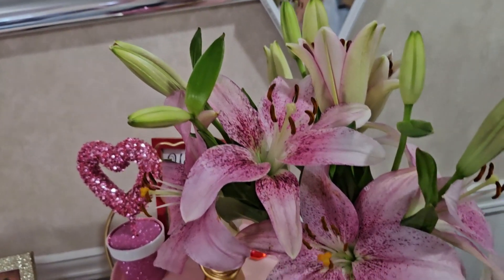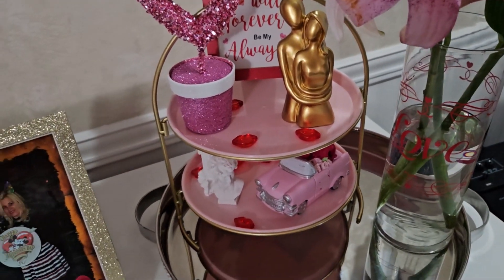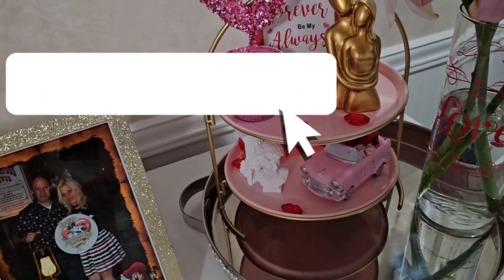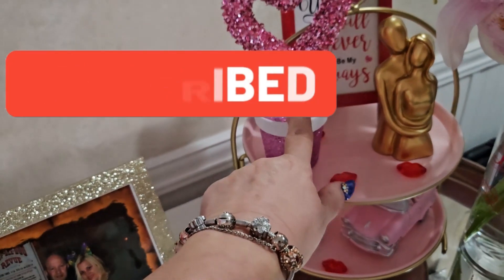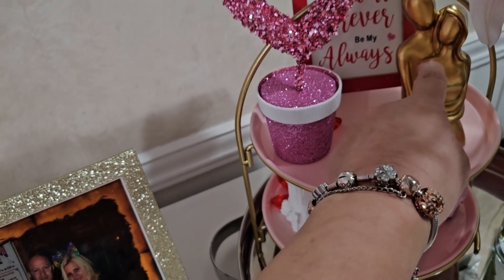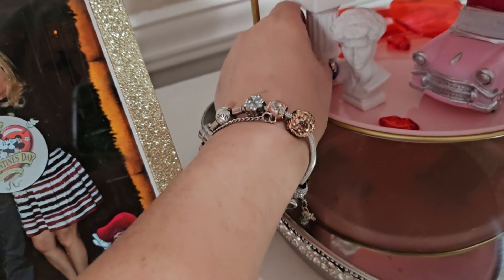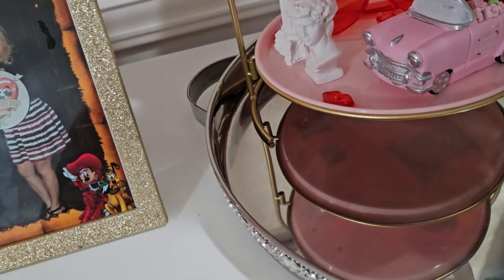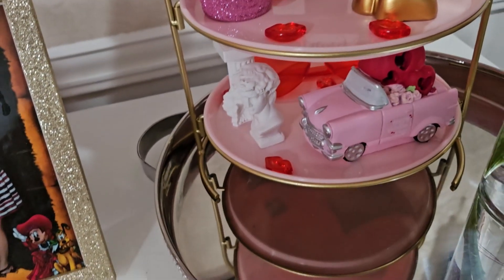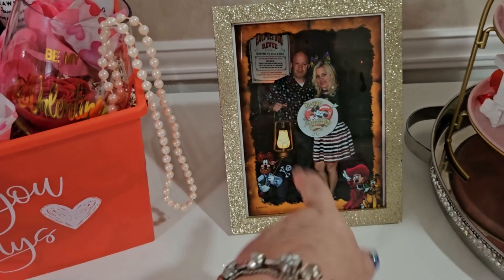The flowers are open and more are going to open — when I got them only one was open. I put them in a jar that says 'Love.' I got this beautiful tray at Target in the dollar spot for five dollars. This is from Dollar Tree, this sign is from Dollar General. This and this are from Shein. There's a card that also lights up — three dollars. This is from Dollar General. And there's a picture of my husband and me that we took about two years ago at a restaurant in Disney.